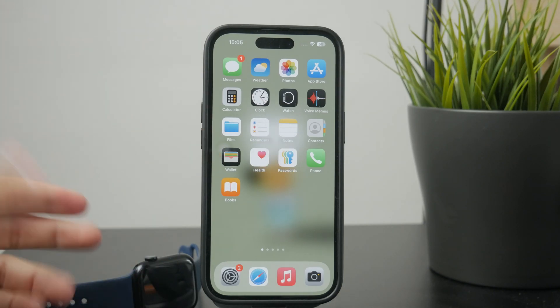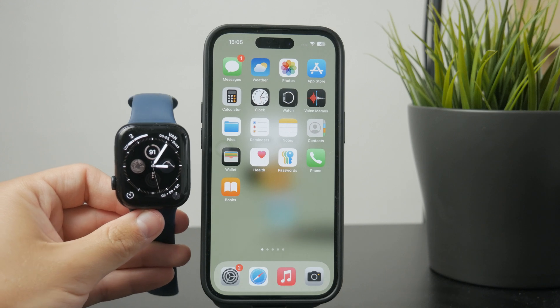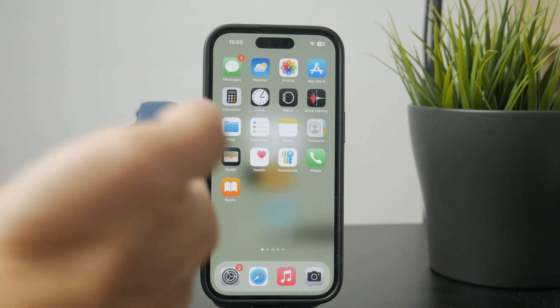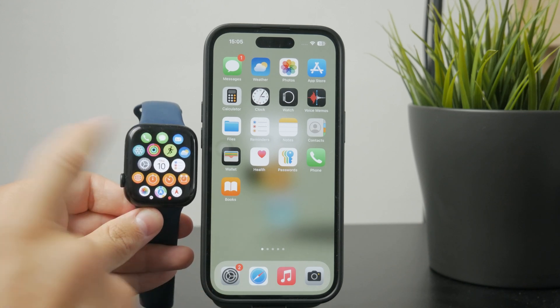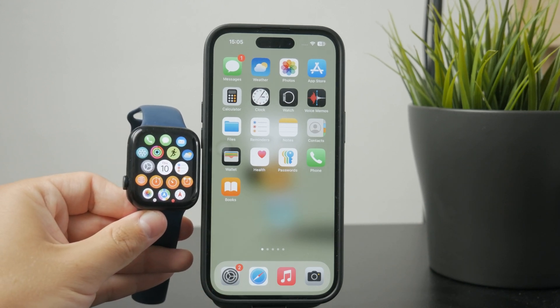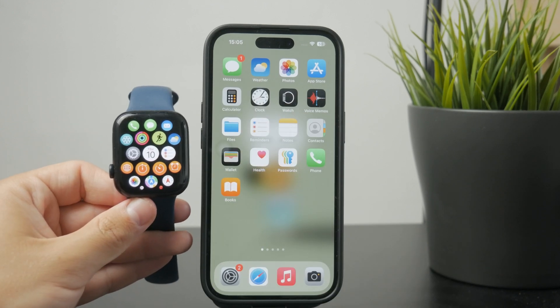Let's talk about the Apple Watch and how you can watch videos on it. Obviously, it's a very small piece of tech and the screen is really small, but there is actually a way how you can watch videos. Even though I read online that there is no software that allows it, it is technically possible.